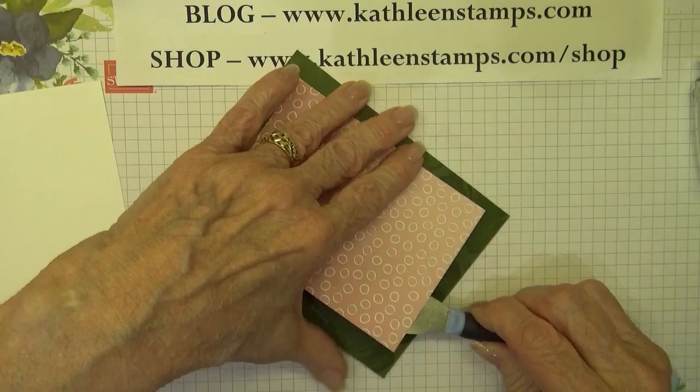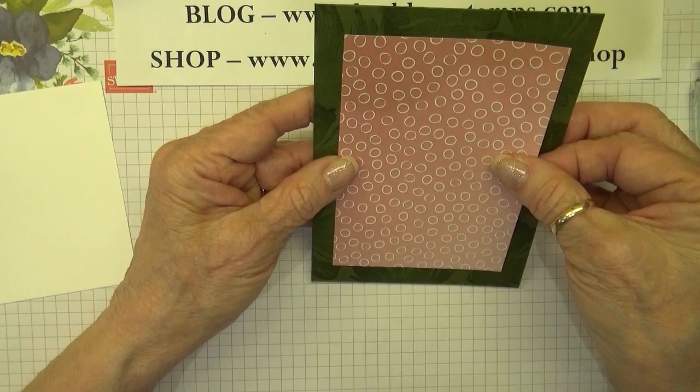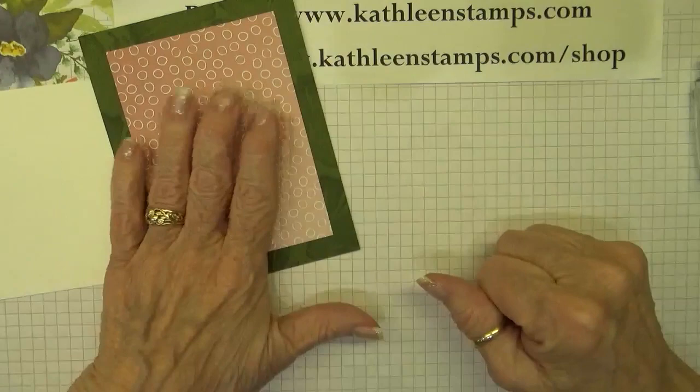One of the great things about every January is we get a new catalog from Stampin' Up! and it's always fun to have new stamps in the house. There we go — that's a little better. And it's always fun during celebration because you get lots of free stuff when you place an order.